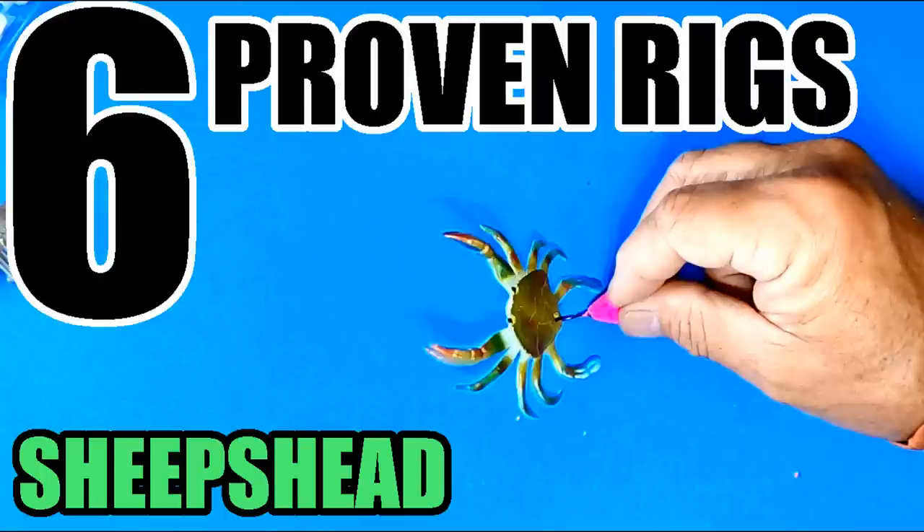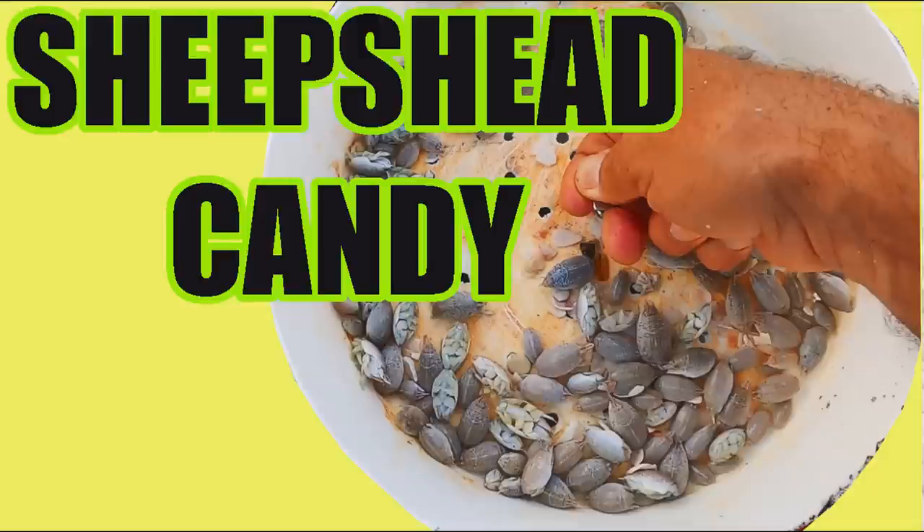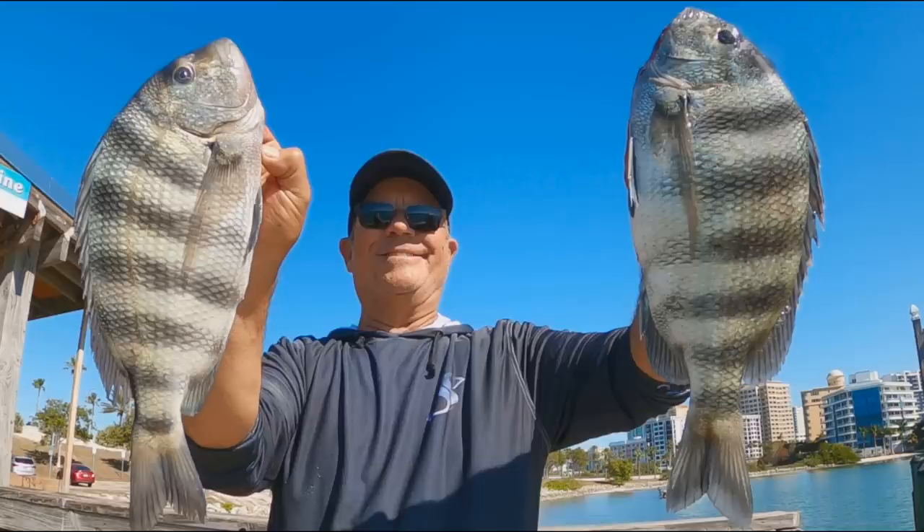Here's the thing: if you can see sheep's head and there's not a lot of current, I generally don't break the tails off. I just throw them out there and free-line them, kind of sight-casting and letting that shrimp swim around on its own. If the shrimp isn't sinking and the sheep's head are staying deeper, put a very small split shot on there. I have videos on rigging methods and the best baits for sheep's head — links in the description.